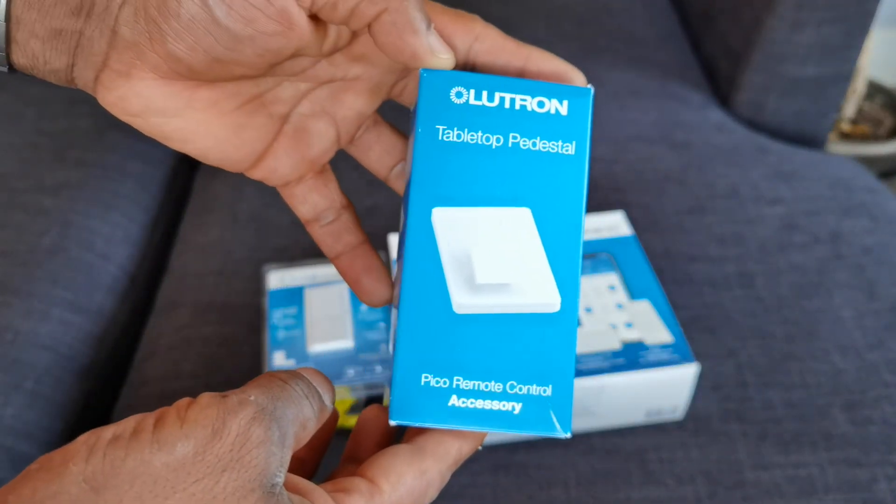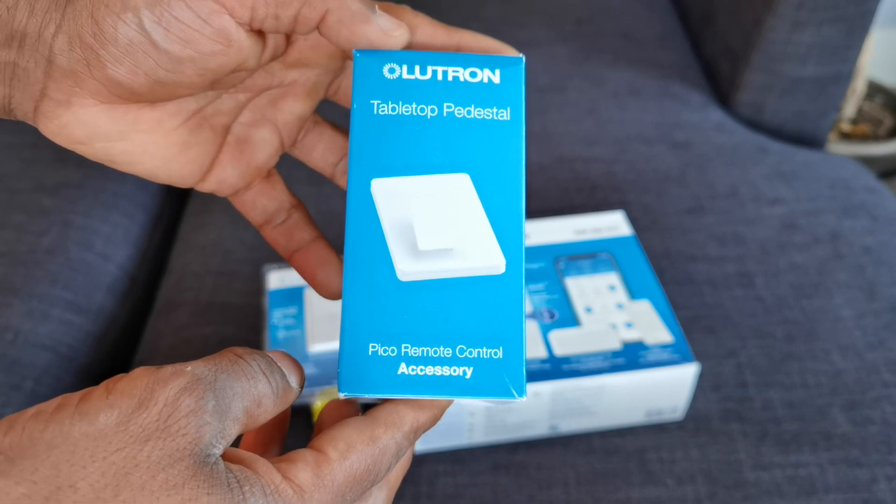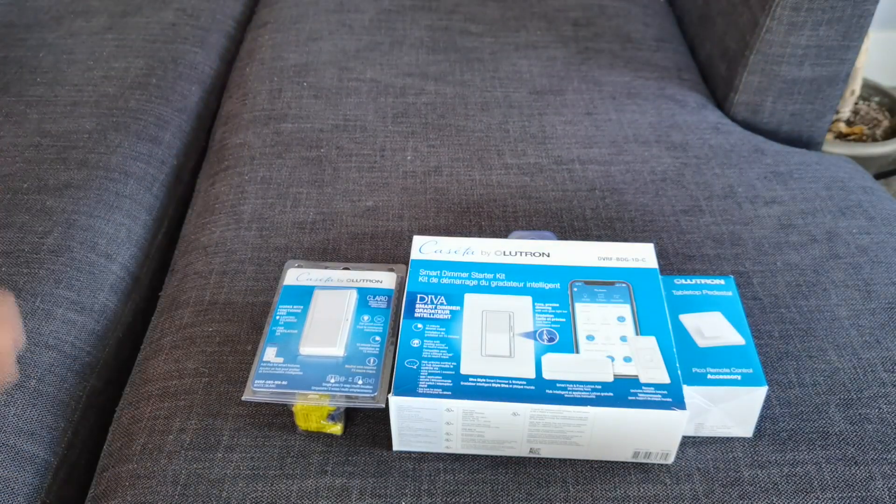And then lastly, we have the tabletop pedestal, and this allows you to have that kind of touch control remotely wherever. So let's go ahead and start this unboxing.